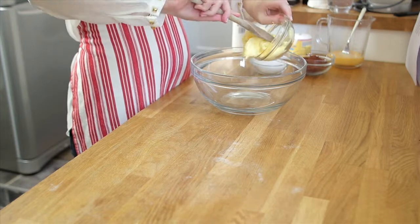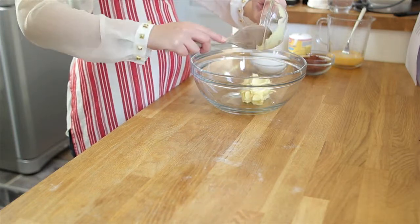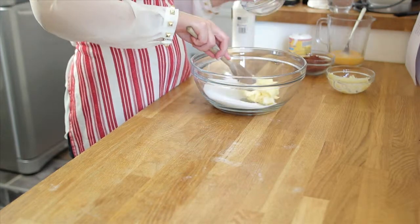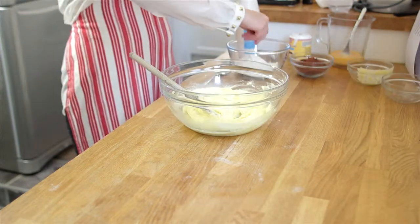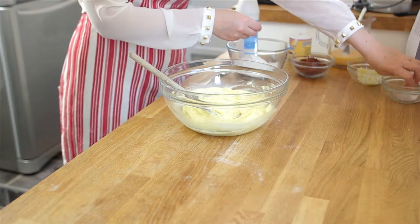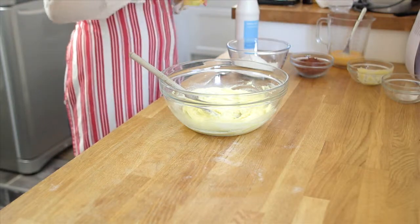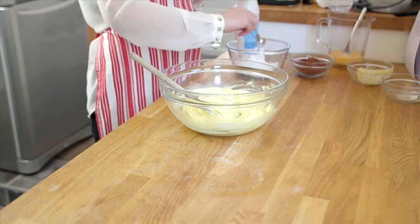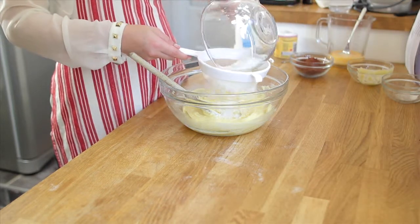The first thing you need to do for the chocolate cake is pop your softened butter in the bowl, add your sugar and beat until they go pale and fluffy. I'm going to add my pinch of salt and 2 teaspoons of baking powder into the flour, which I'll then sieve into the mix.